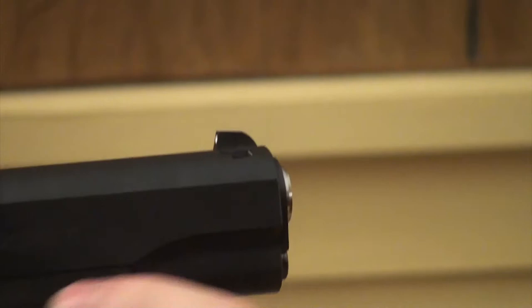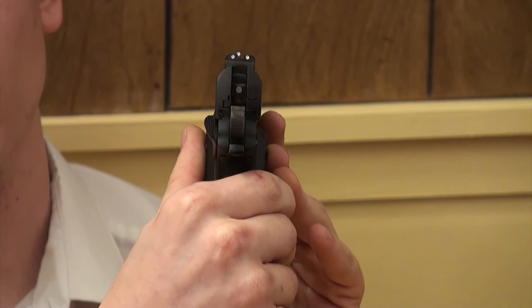Next up are the sights, which are dovetailed into the slide in a pretty standard configuration — the standard three-dot setup. Sight picture is pretty standard for a 1911. The front sight was a little loose — actually a lot loose. It fell out during about my first 250 rounds and I very nearly threw it in a garbage can, not realizing it was on top of one of the targets. A friend noticed it before I left the range. I put a little super glue on it, pressed it back in to take up the slack, and now it's nice and tight.